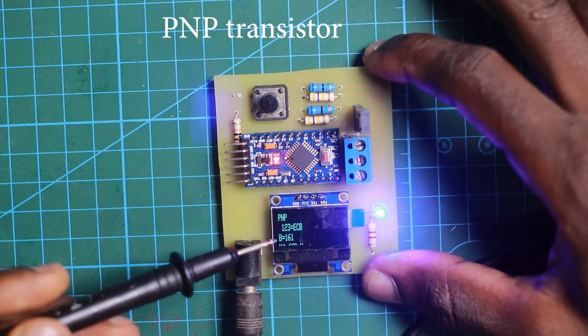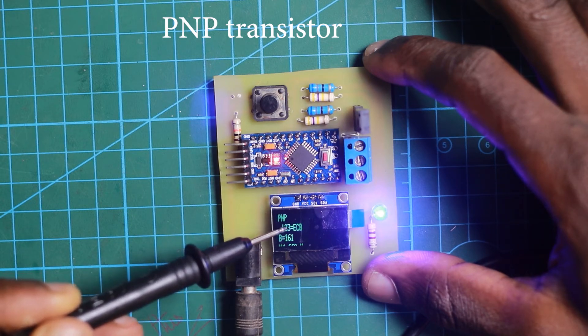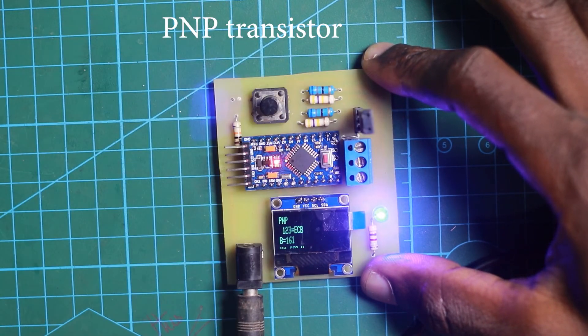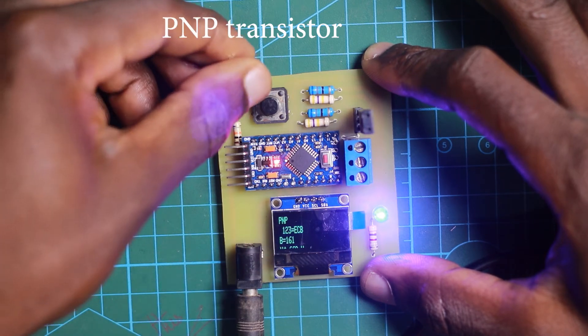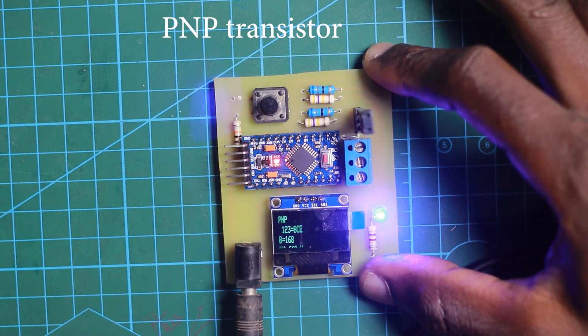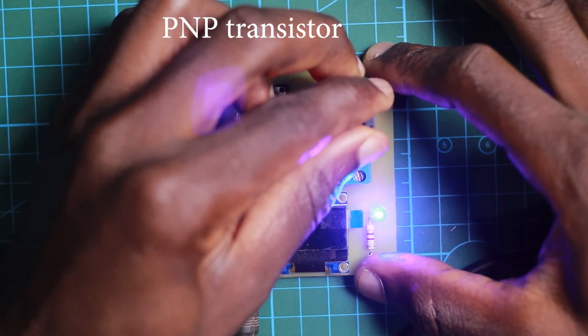You can see it's testing, and it tells me that this is a PNP transistor where pin 1 is the emitter, pin 2 is the collector, and pin 3 is the base. I'm going to remove this transistor and put it back the other way — you'll see the pinout order reverses. Now it says the base is 1, the collector is 2, and the emitter is 3. Down below you can also see the gain, which is the beta parameter for the transistor.